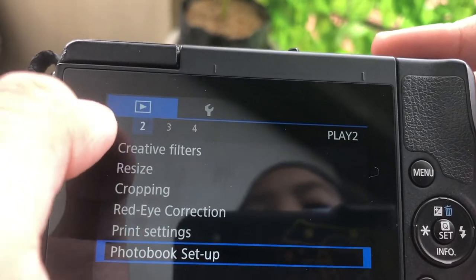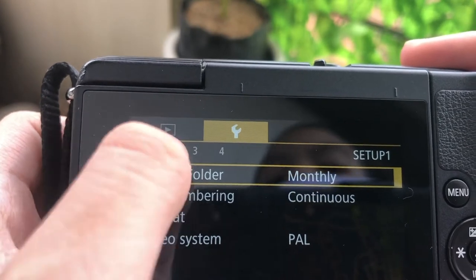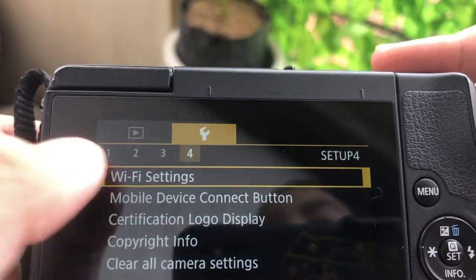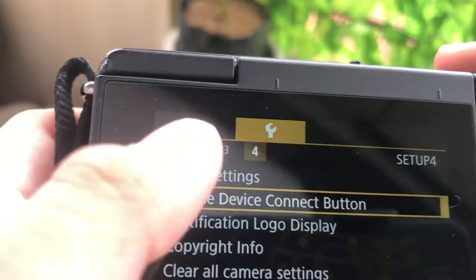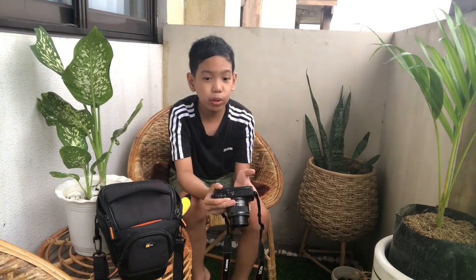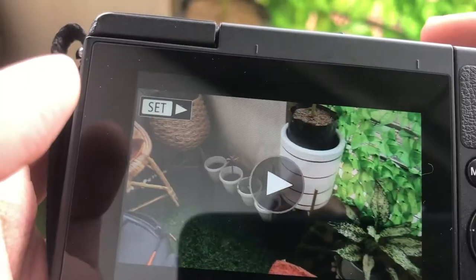In the menu there are all other settings that are a bit hard to understand. And there are Wi-Fi settings — there's a mobile device connect button. As I told you earlier, there's a Bluetooth connector where you can connect your devices to the camera so that any videos that you took here, it will go to the phone. You need to download the Canon camera app to do this.